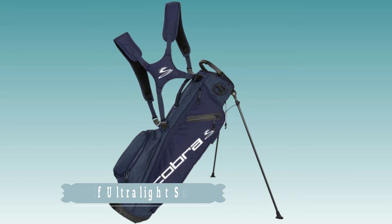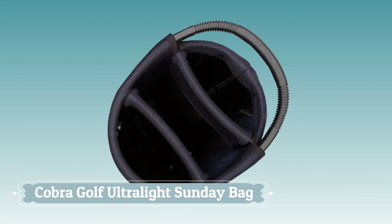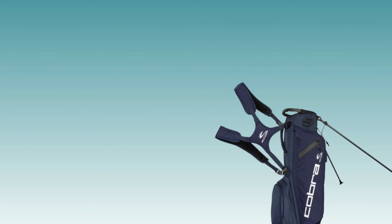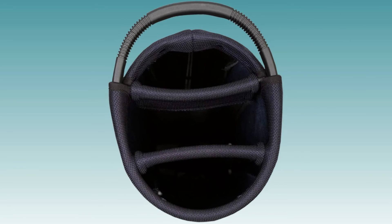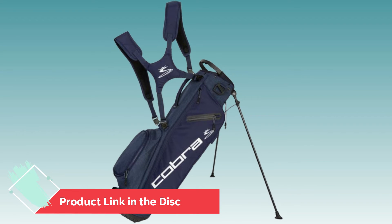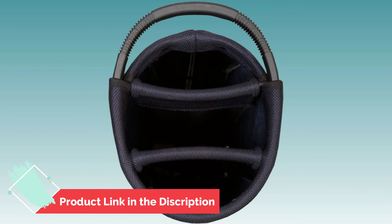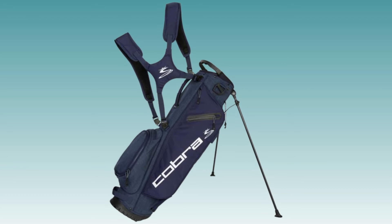Number 4. Cobra Golf Ultralight Sunday Bag. Looking for a bag that is ultralight but can still carry all your clubs? Look no further than the Cobra Golf 2019 Ultralight Sunday Bag. This bag is made from 100% polyester and features a three-way top with designated full-length club dividers and top grab handle. The oversized apparel pocket is perfect for storing all your gear, while the fleece-lined valuables pocket keeps your items safe and sound. And finally, the mesh beverage pocket ensures you stay hydrated on those hot days out on the course.